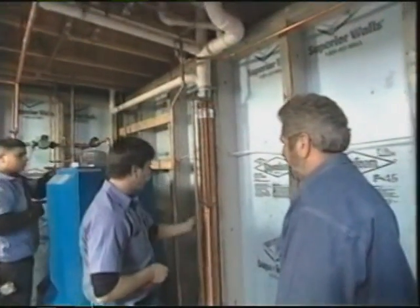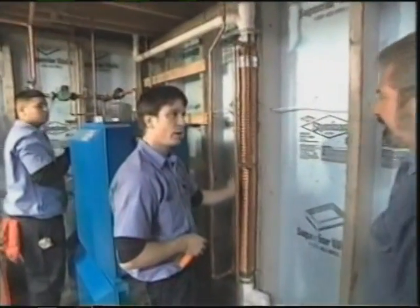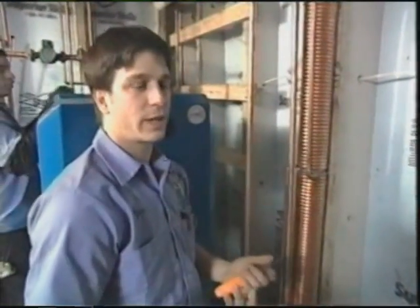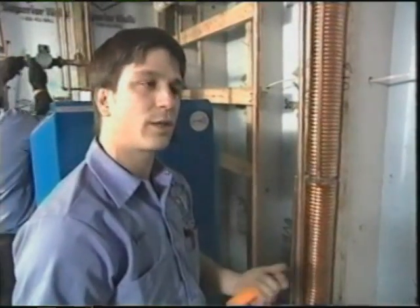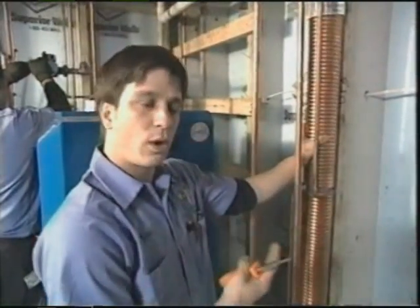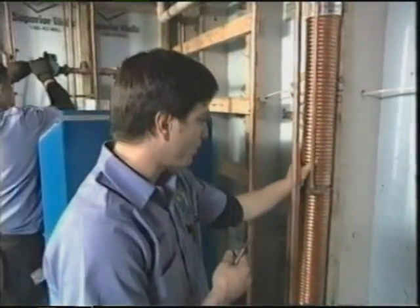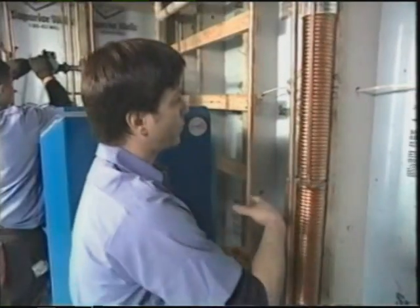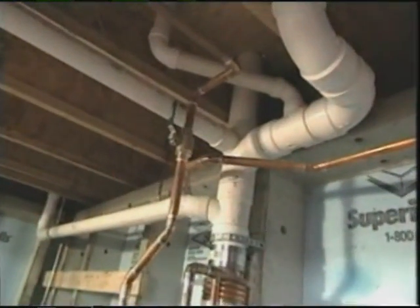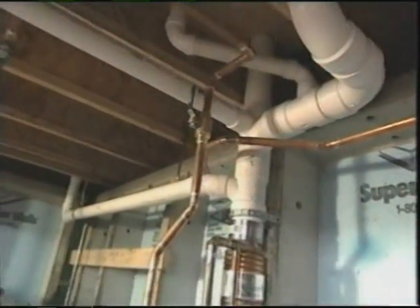What do you call it? It's a waste water heat recovery unit. It utilizes the waste water from the showers, the kitchen sink, the dishwasher — all the water that's going down the drain. It clings to the wall of the drain pipe, transferring the wasted heat that would actually go out to the city sewer.